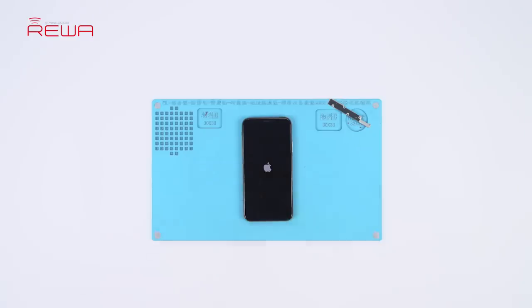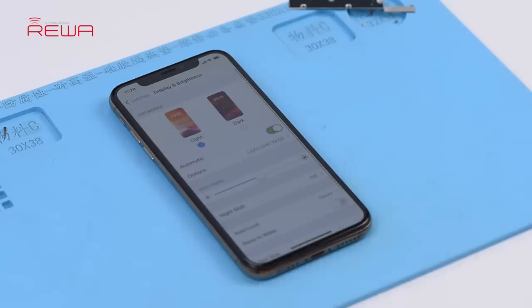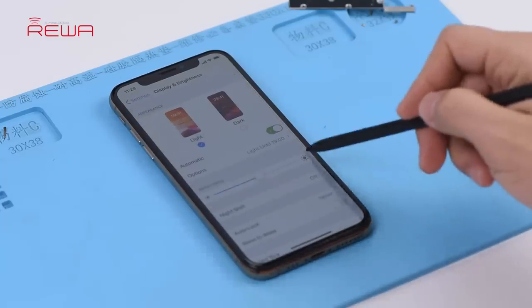Press the power button to turn on the phone. Tap Display and Brightness. The True Tone option has vanished.